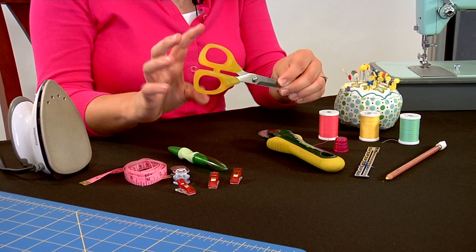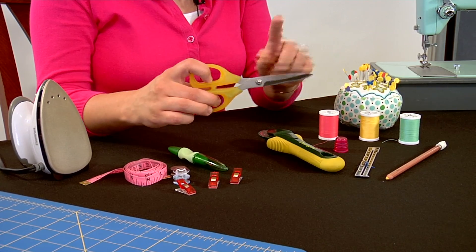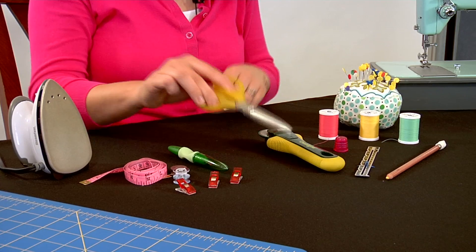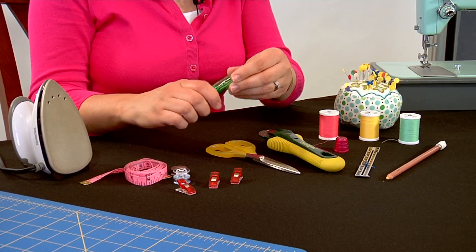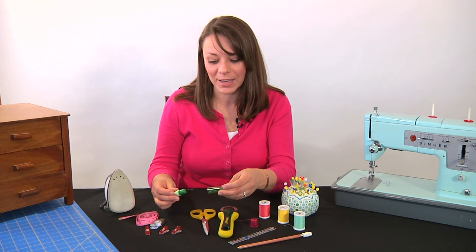These are some great scissors. They have a really soft handle but they're very sharp, so they'll cut through the fabric and the pattern at the same time. And this is a seam ripper to make sure that you can undo all those oops mistakes.